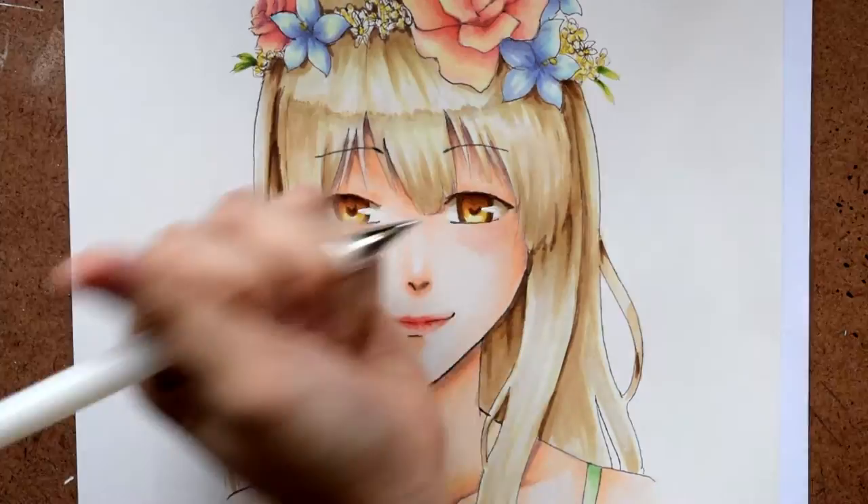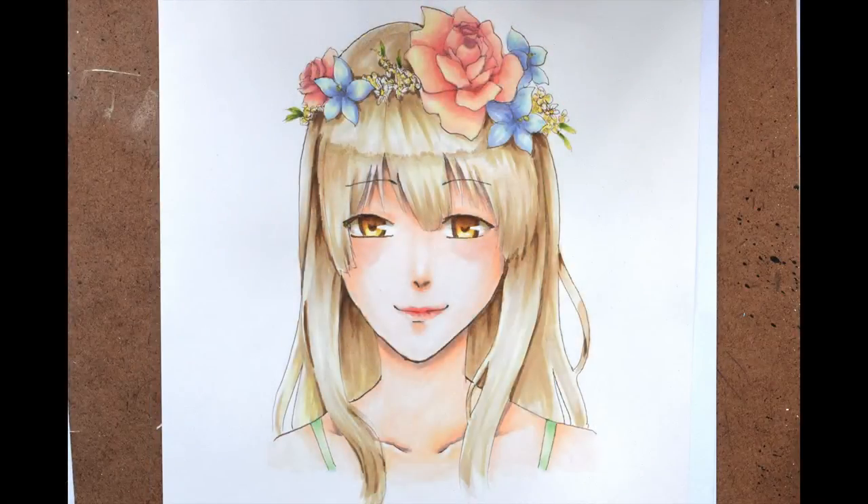And then I refined the shading. That was my Qiu Tong speed paint. If you enjoyed this video, give it a thumbs up and subscribe to my channel. If you have suggestions on what you'd want to see next, just comment down below — I'd love to hear what you think. Thanks for watching!